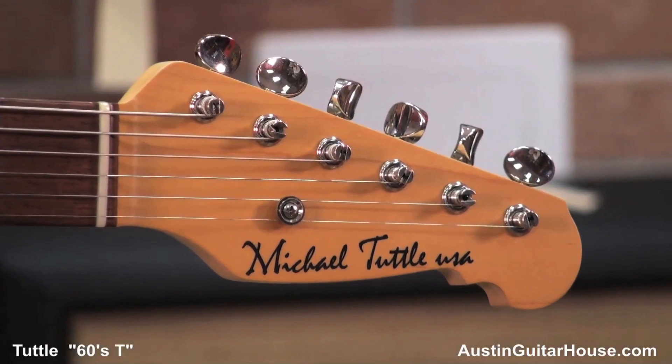Hey, everybody. It's Lance coming to you from the Austin Guitar House. I'm here with Oz, and we're looking at a Michael Tuttle 60s T.